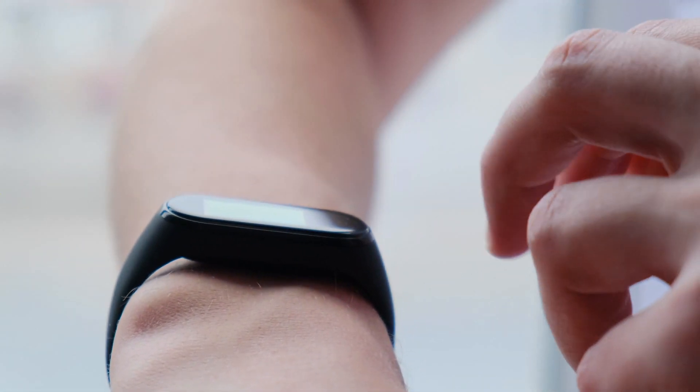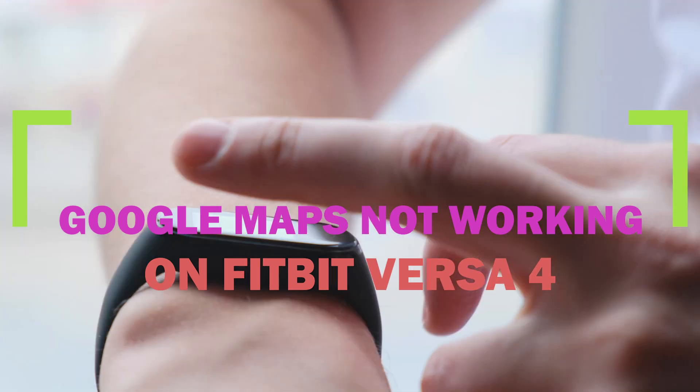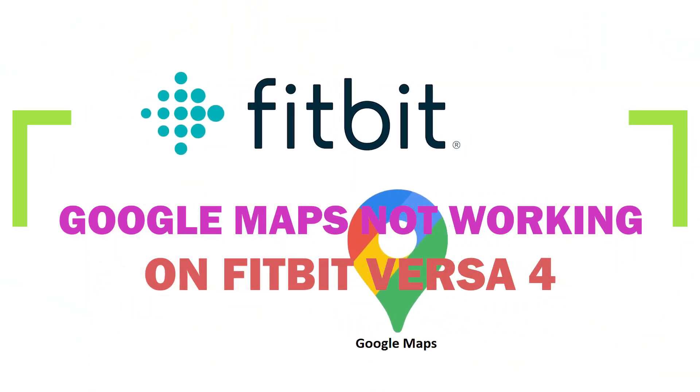During its launch of the latest editions of smartwatches in September 2022, Fitbit announced the inclusion of Google Maps as an additional feature for these watches.